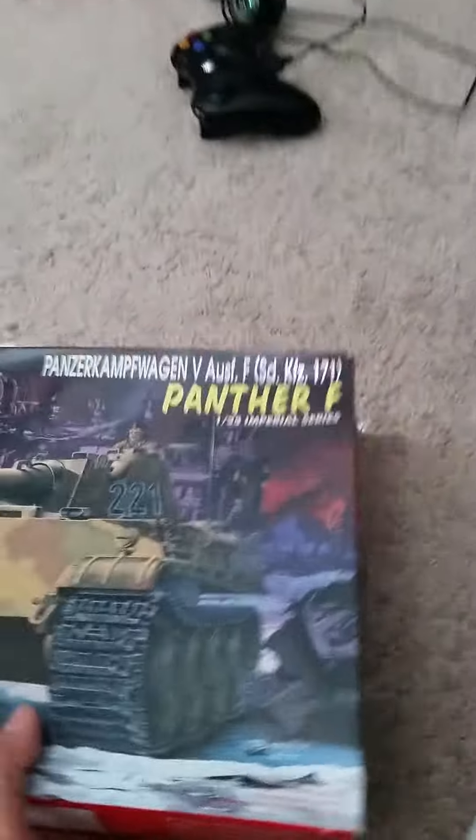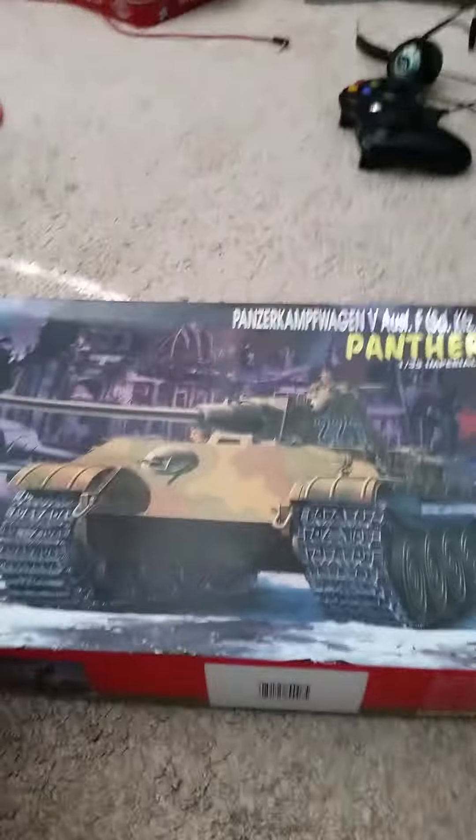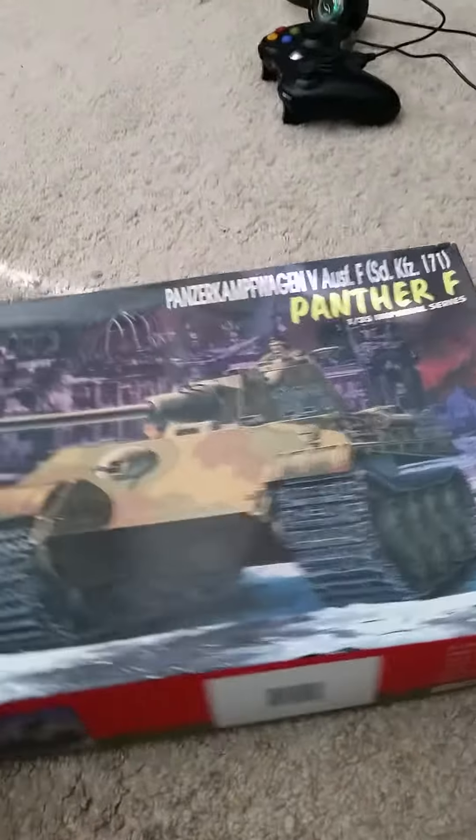These are two different boxes — two different companies. And then for the tank I used the Panther F. That's Dragon's. So Dragon made this possible.